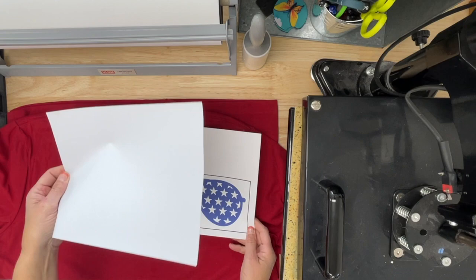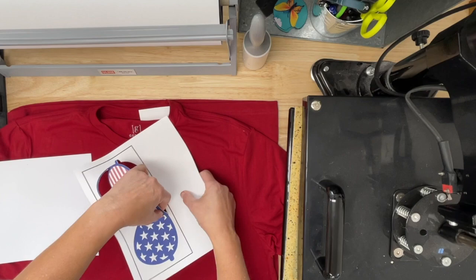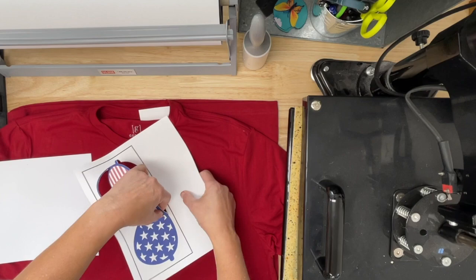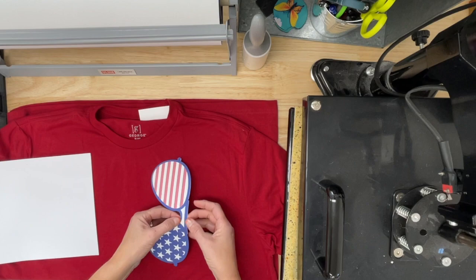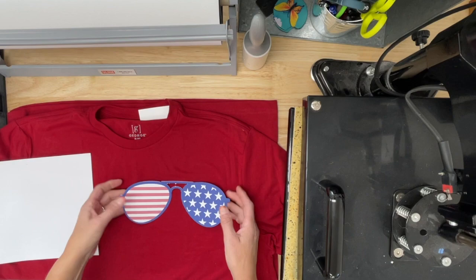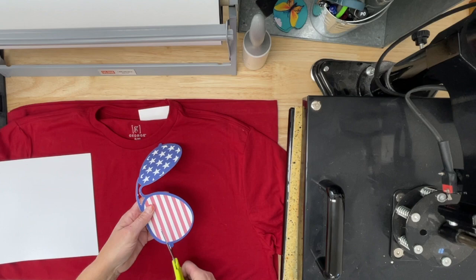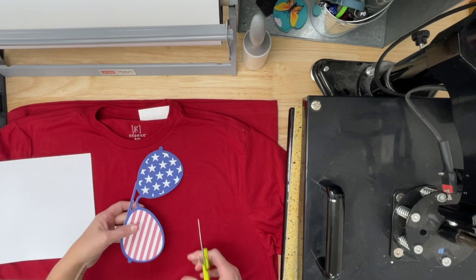We've got two sheets here: we have our Sublee and we have our sublimation paper. The sublimation paper I'm just going to carefully take apart — I used that more setting so it cuts a little bit deeper. I've got that ready to go, and I'm just going to pop out that middle part of the glasses. Now if you want to fussy cut just a little bit, you can grab your scissors. I've got a tiny bit of white showing that didn't quite cut off, but other than that I'm good and ready to go.